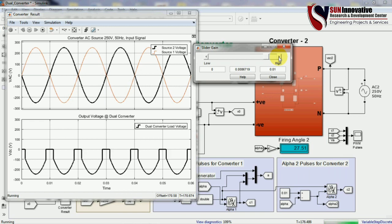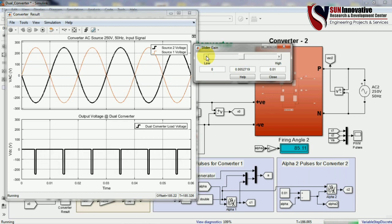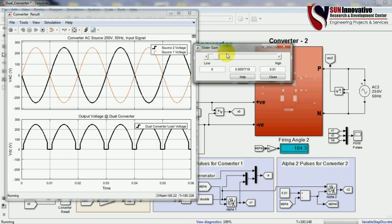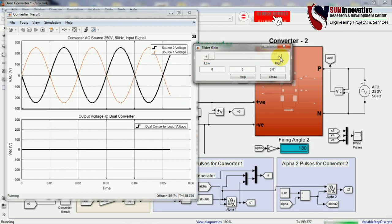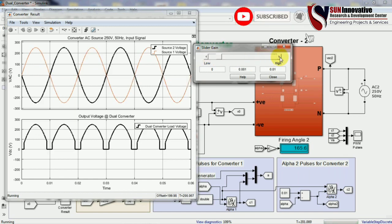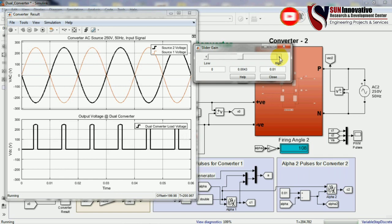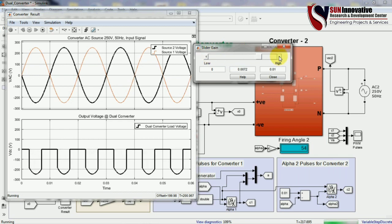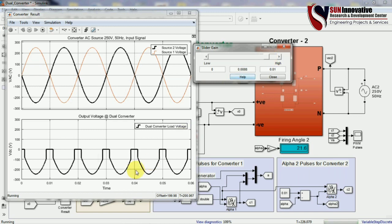Reducing the firing angle of alpha 1 produces positive voltage across the converter — this is the first quadrant operation. Starting from zero and increasing the firing angle works in rectifier mode; at zero it is braking mode, and increasing further puts it in reverse motoring mode. This is how you adjust the output voltage of the converter.